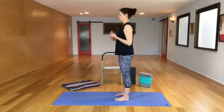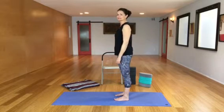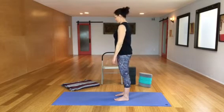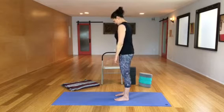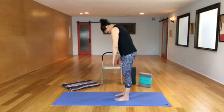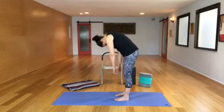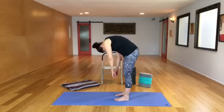Spinal roll-downs from Tadasana. Gently turn the body toward your right leg and begin to roll down. Just let your arms hang. Think about going down the vertebra one at a time, rolling down.